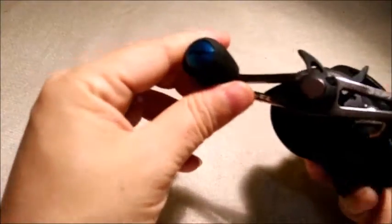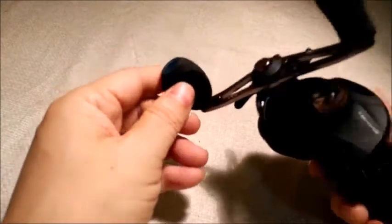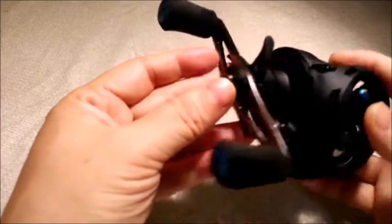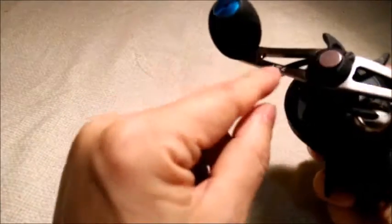The handle comes with an EVA grip — it's a bit small but comfortable nonetheless. The handle is made of aluminum and has a gunpowder type finish.